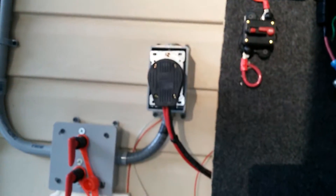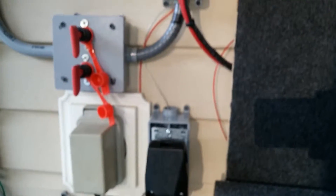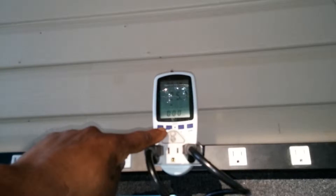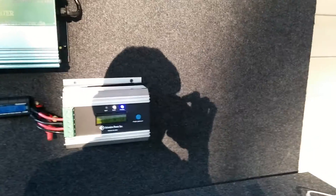Those are my Chinese grid tie inverters that everybody hates, but they work perfect. Those are my car switches from the panels, cut-off switches. This is my disconnect to roll this entire cart away, breaker for this, breaker for this, breaker for this. These two are sharing this one, this one is sharing that one. I haven't purchased a pure sine wave as yet — still waiting on that — when I get it, it's going to come right here.